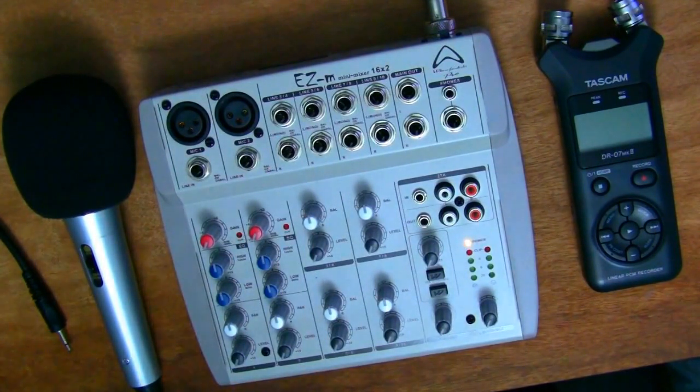I'm going to be explaining the basics of how to set one up and how to use it, but I won't be doing anything advanced today. Some of the other equipment that goes with it is a microphone and an audio recorder, so I'll explain a little bit about those as well.